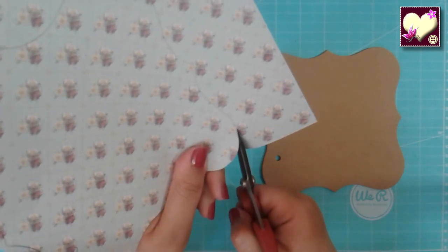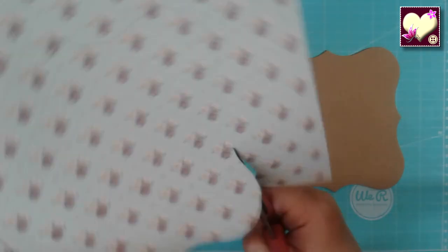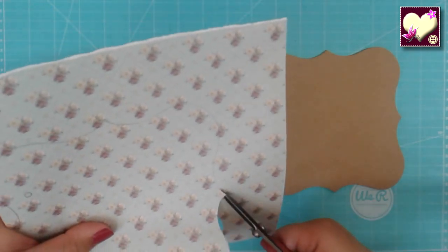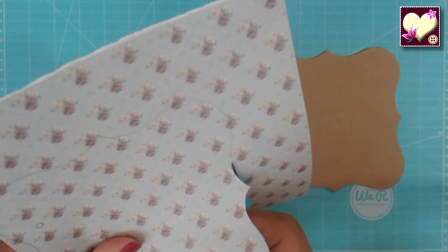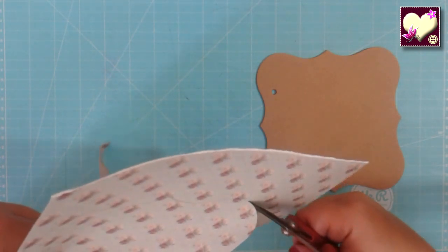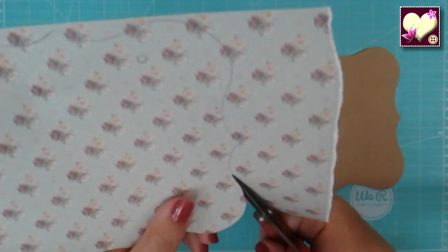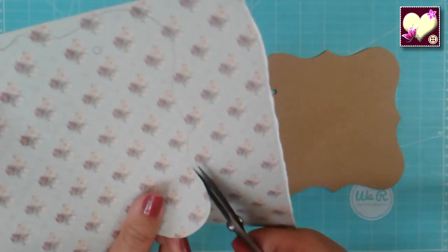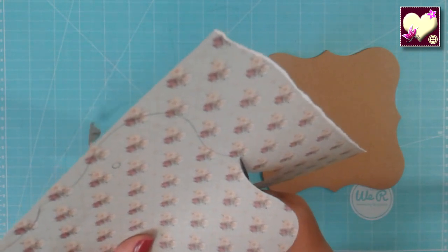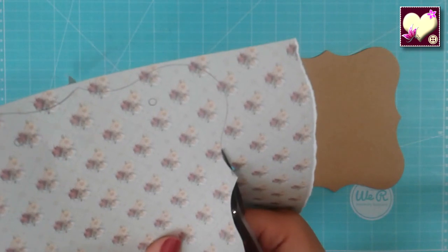Lo importante de la tijera es que esté afilada. Estas tijeras son las de Tim Holtz, tienen como una especie de micro sierra y cortan bastante bien. Vamos cortando con cuidadito. En vez de hacer cortes grandes, hacer cortes chiquititos, movimientos pequeñitos con la tijera, porque como hay tanta curva más vale hacerlo despacio y tardar que hacerlo rápido y que luego nos quede mal.